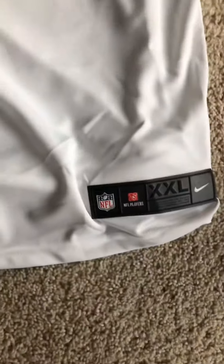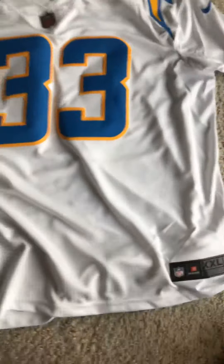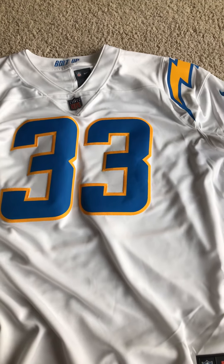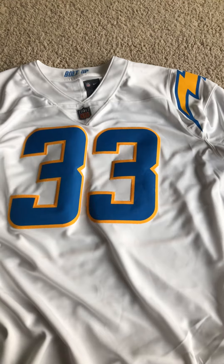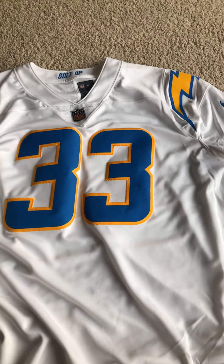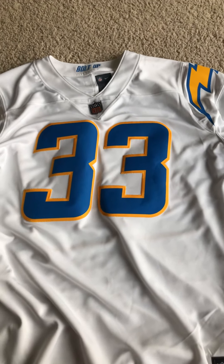I always get my jerseys a little big so I can wear layers underneath, so I got a double XL. It's a snug fit, so I'd recommend getting a size up. If you could find these jerseys — they sold out within an hour the first day on fanatics. That's going to conclude my review on this 2020 Derwin James Limited Vapor jersey. Thanks for watching, guys.